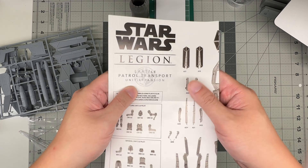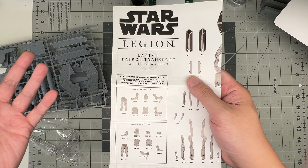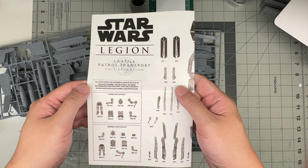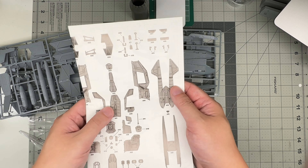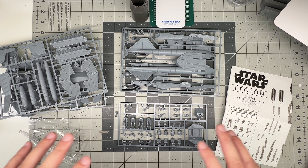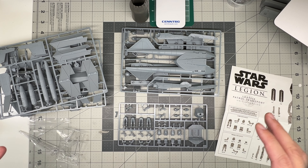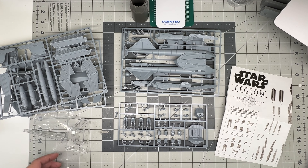This is the Star Wars Legion LAAT/LE Patrol Transport. I think I've heard people call it a patrol gunship — it's got two or three little cannons on it. It's a cool little ship that was probably unknown to most people, including myself, until the last couple of episodes of Ahsoka. So we'll be building this. Check out the Instagram for build photos and in-progress shots. If you have any questions about this kit and you're thinking about buying it, leave a comment below. Thanks again for watching and we will catch you in the next one. Take care. Bye.